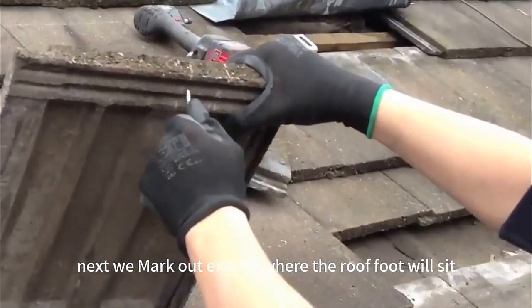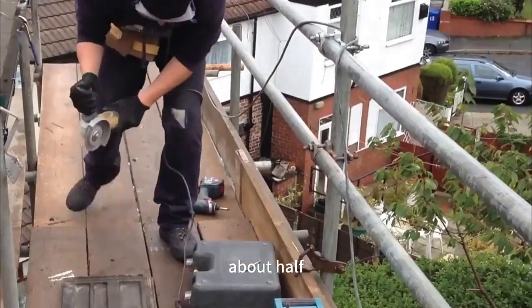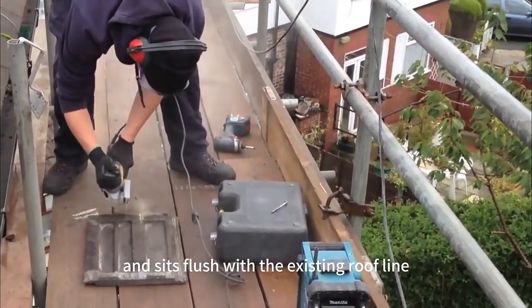Next, we mark out exactly where the roof hook will sit in relation to the tile and grind out about half of the depth of the tile so it does not rest on the hook and sits flush with the existing roof line.